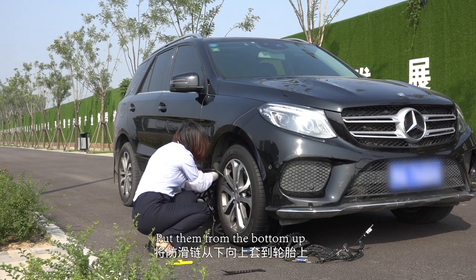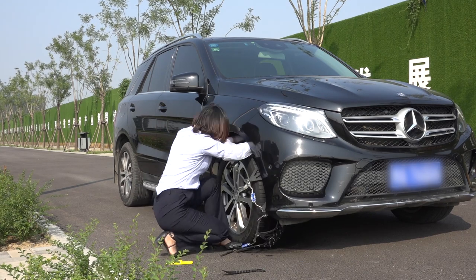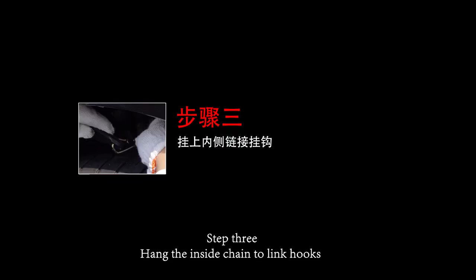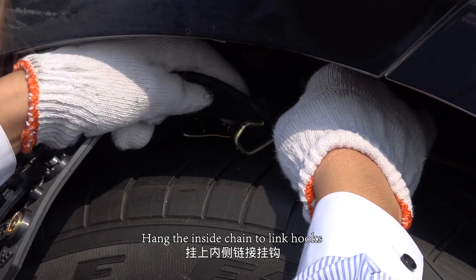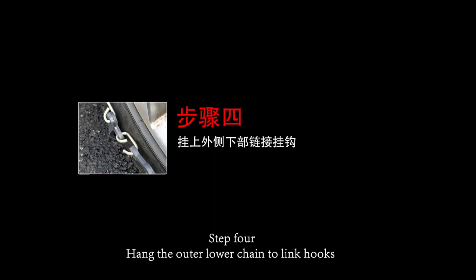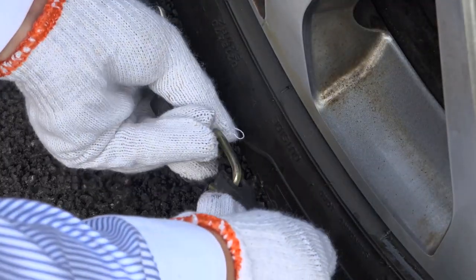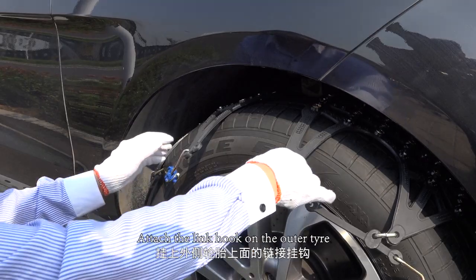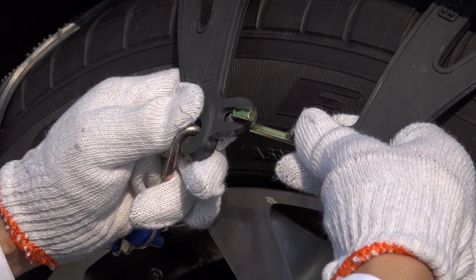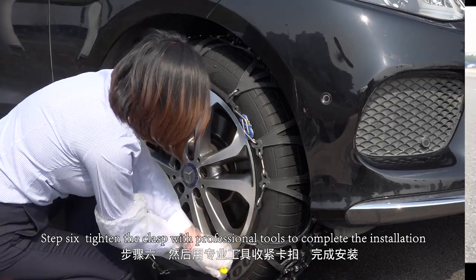Step two: put them from the bottom up and hang them inside to the connect hook. Step three: hang the inside chain to the link hooks. Step four: hang the outer lower chain to the link hooks. Step five: attach the link hook on the outer tire. Step six: tighten the clasp with professional tools to complete the installation.